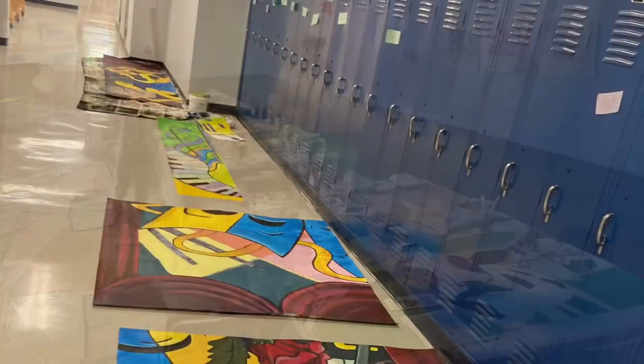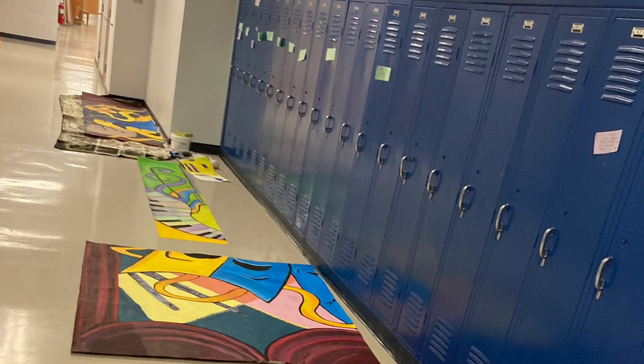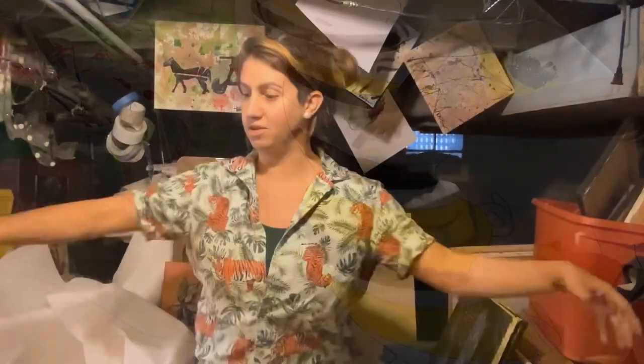The first step is to make sure you have the room prepped. You need the room having tables, and then you put the plastic down. Make sure you tape it, and make sure you keep the paint on those specific areas where you're going to have it. Line the students up around it.